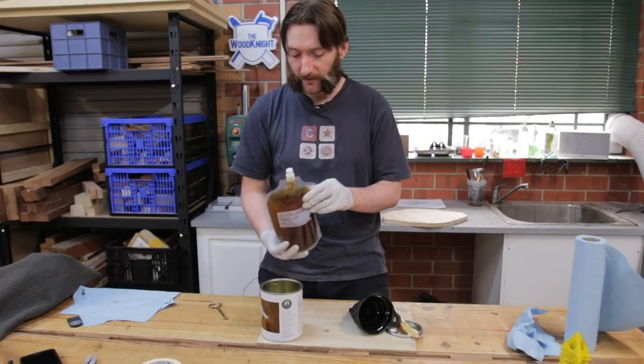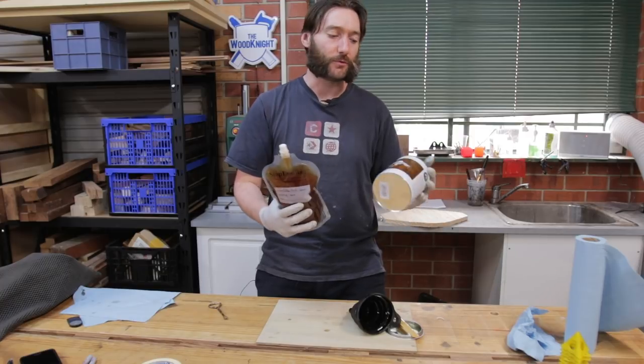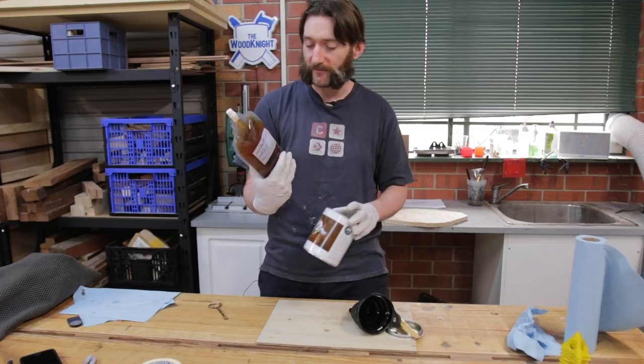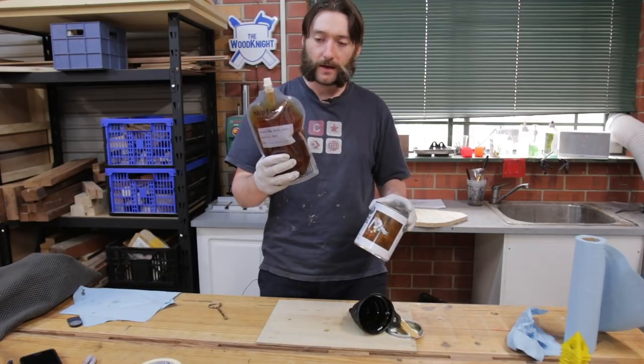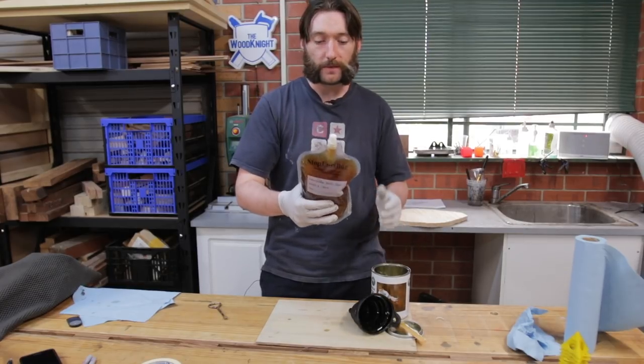This is not sponsored by stop loss bags - I just haven't had a full tin to transfer since I bought the bags, so I haven't been able to give a good demonstration. I haven't had any issues with these so far, but if I do I will report back.